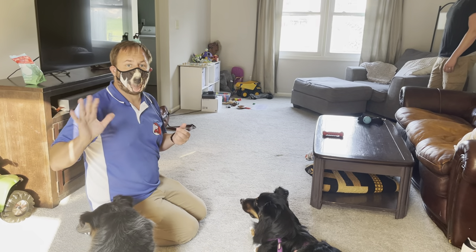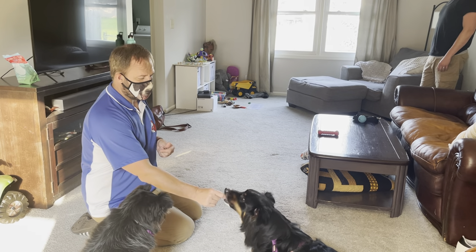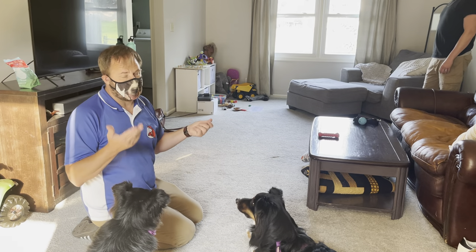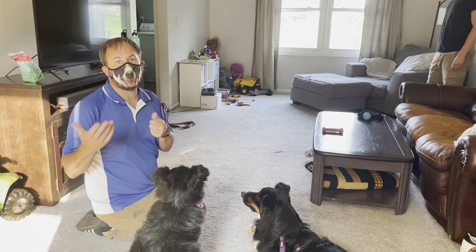If your dog wants to move away, let it move away — you want to find a distance. The test I use is: can I get my dog to sit and will it easily take a treat? If it won't do either one of those things the first time I ask, provided the dog knows how to sit and likes the treats, that's an indication it's too close and it's uncomfortable.